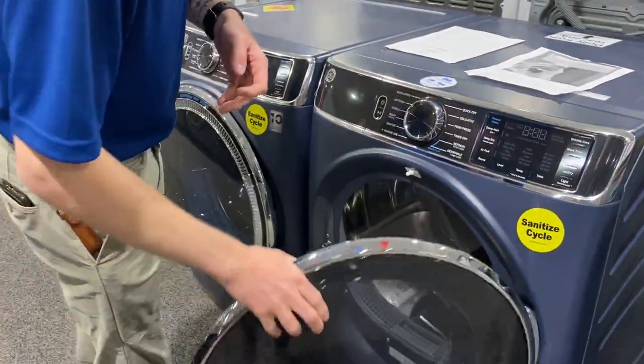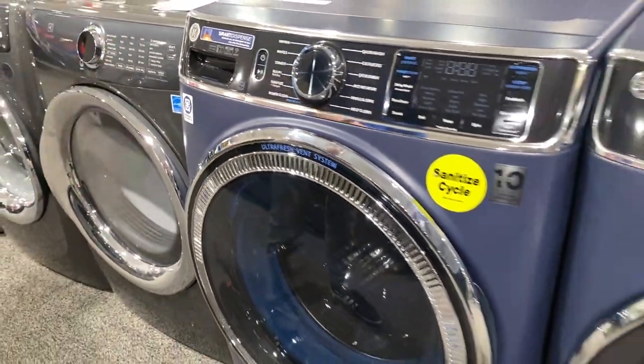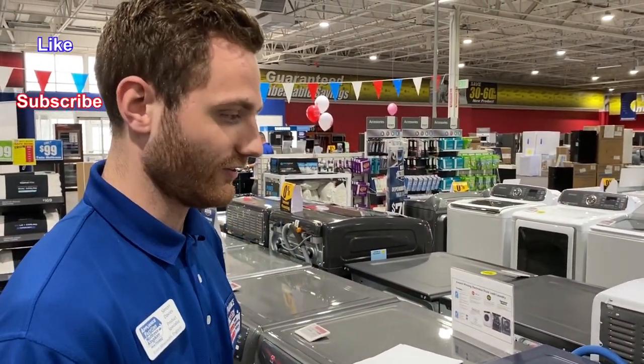That's all I have on this washer and dryer. Definitely go to our website and check them out — we've got some really good specs on there and everything you need to know for installation dimensions. That's going to be on ApplianceFactory.com. Also don't forget to like and subscribe, and thanks for watching guys.